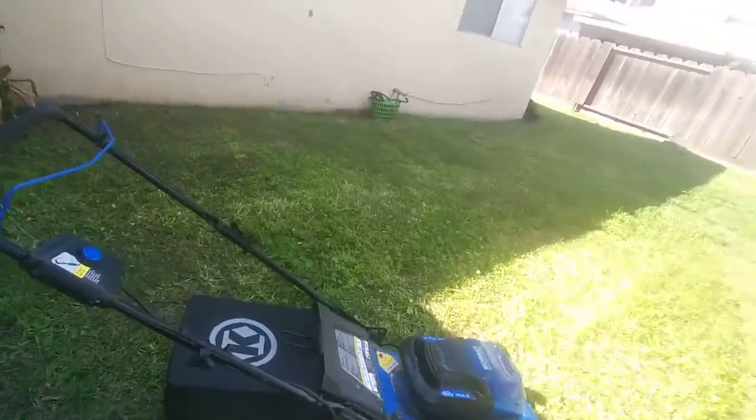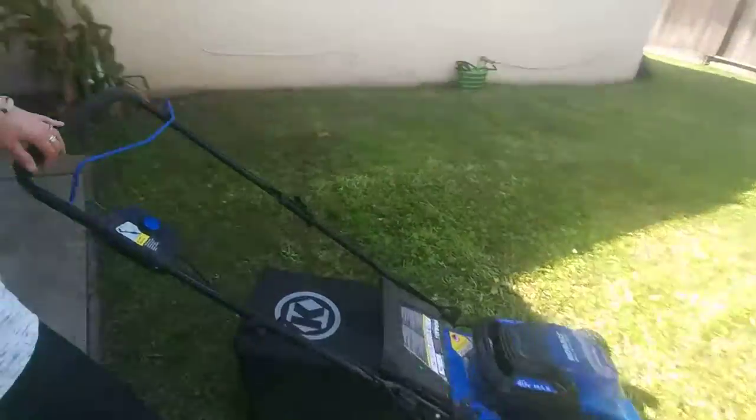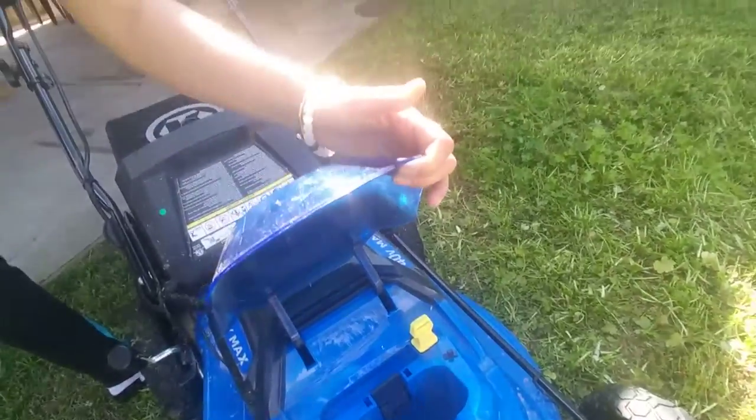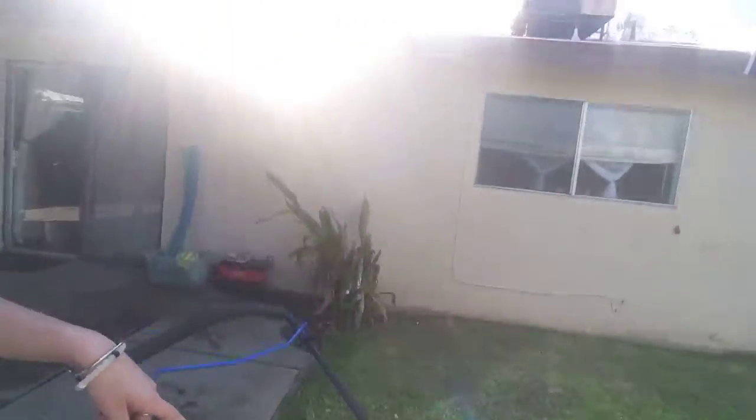And here's our lawnmower. It's electric. So you put the battery there and it's charging. It holds the grass, picks up the grass. It's already weed-eated and stuff.